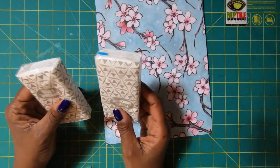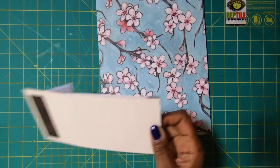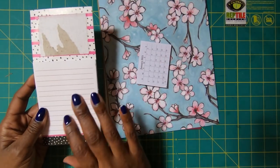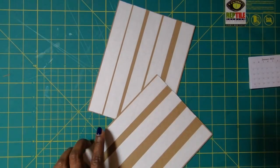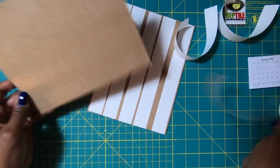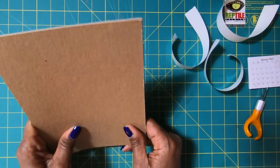I also have some individual packs of tissues that we'll be using on this project. The first thing I'm going to do is take the calendar out of the pack. Then we are going to take our chipboard and remove the backing, and we're going to stack these two pieces together to get that thickness of heavyweight chipboard.